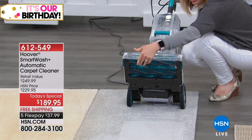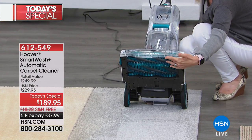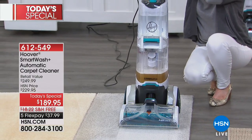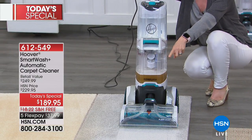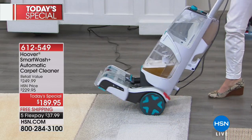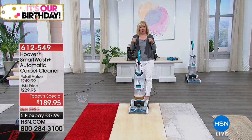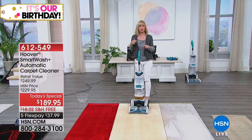There are two brush rolls — here's the first one, and there's actually a second one underneath it, so it's twice the amount of power. This is Hoover's best cleaner — they tested it against all of their other cleaners. It's called the Smart Wash and it's triggerless. You go back and forth and it automatically cleans, then extracts it, and also dries it at the same time.